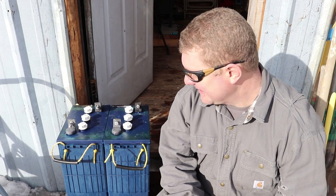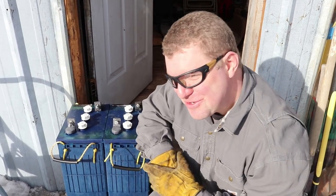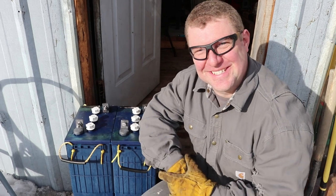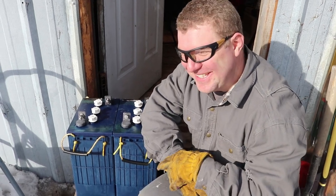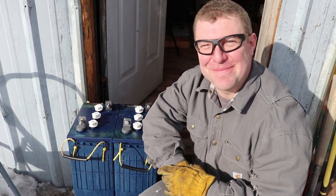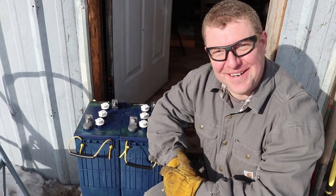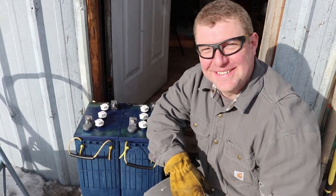You look really nerdy in those sunglasses — kind of like you're a mad scientist, which I'm not saying you aren't. I think the majority of people who watch these videos are going to be two things: nerdy and scientific. I don't think your average stay-at-home mom gives a crap about battery acid. That's a compliment — that means I'm on the right track. I've always liked the nerdy guys.